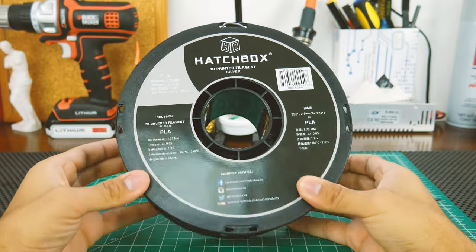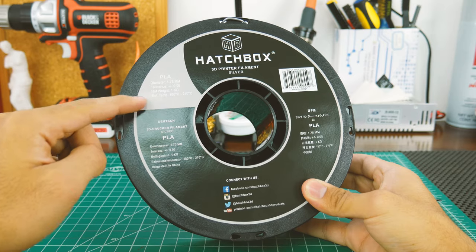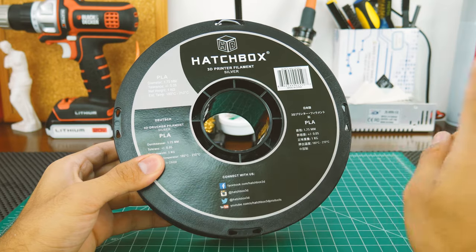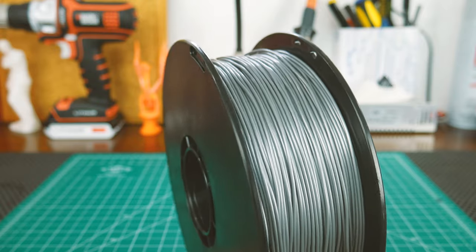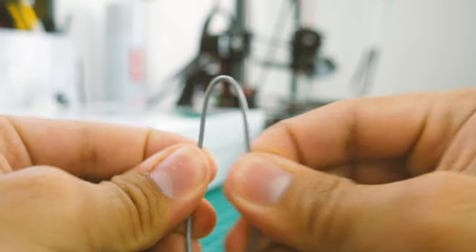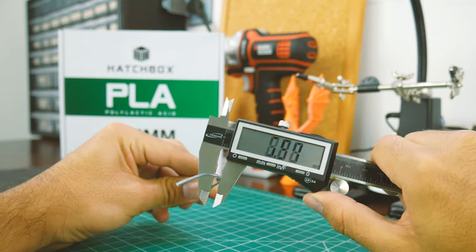The spool is basic but gets most of the points right. It has a huge sticker with some info about the filament as well as four spots to hold the end. Yet it's not transparent, so it's hard to know how low on filament you are. The winding of this filament was not the best I've seen, yet it never became a problem. The filament itself is very smooth and shiny, much harder to break than standard PLA, and the diameter is very consistent for a filament that is this cheap.